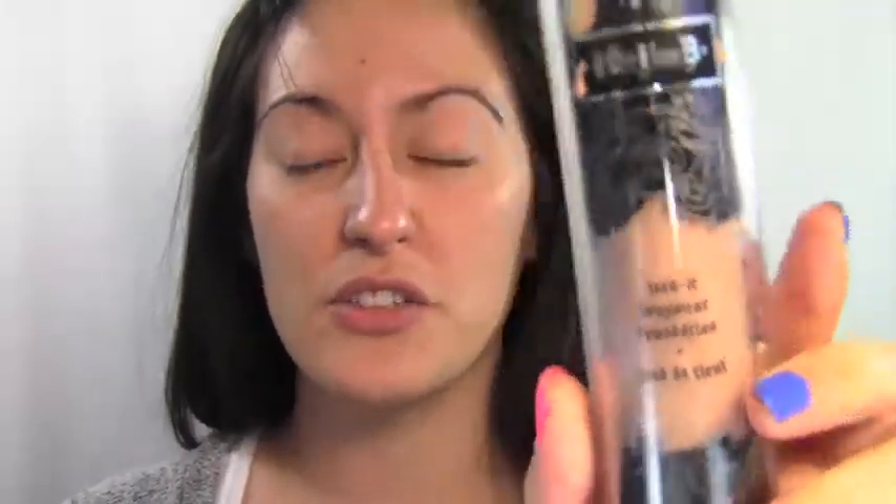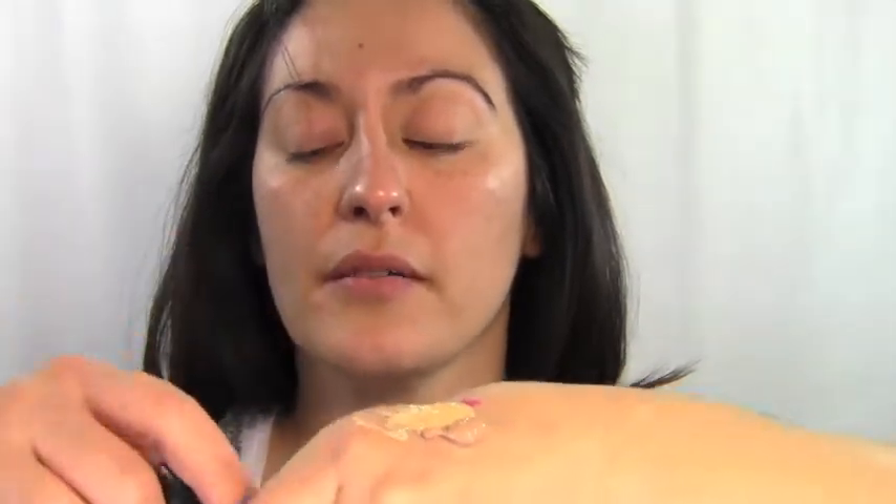Next is foundation, but keep your highlighter out. I'm going to use Kat Von D's Lock It Longwear Foundation — I'll do a review on this, it's actually awesome — I'm color M54. I'm going to put a pump or two on the back of my hands and mix the highlighter with it. I don't want full coverage, so I want to dilute the coverage with some highlighter, emulsifying them together.